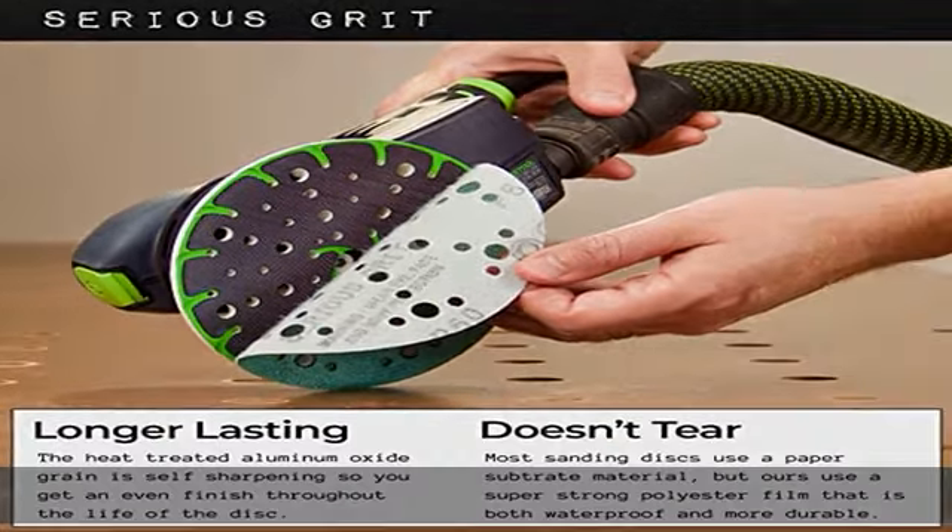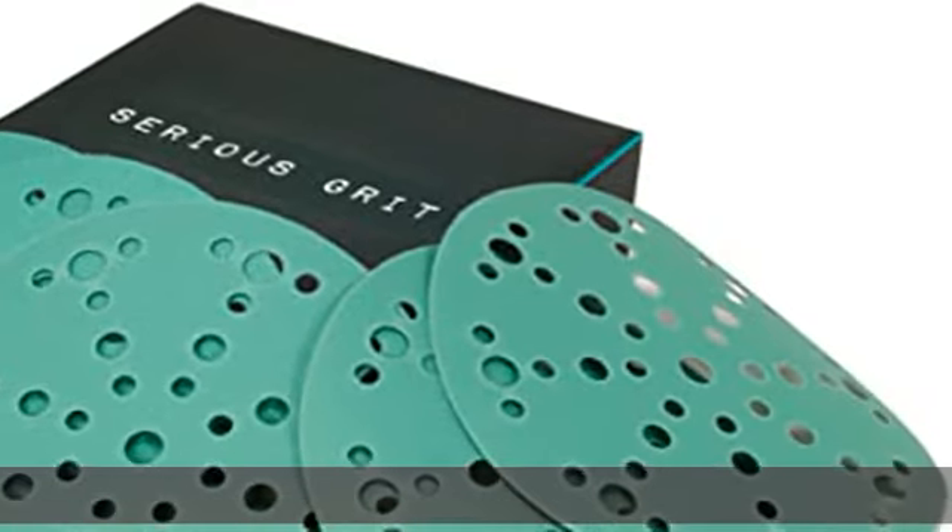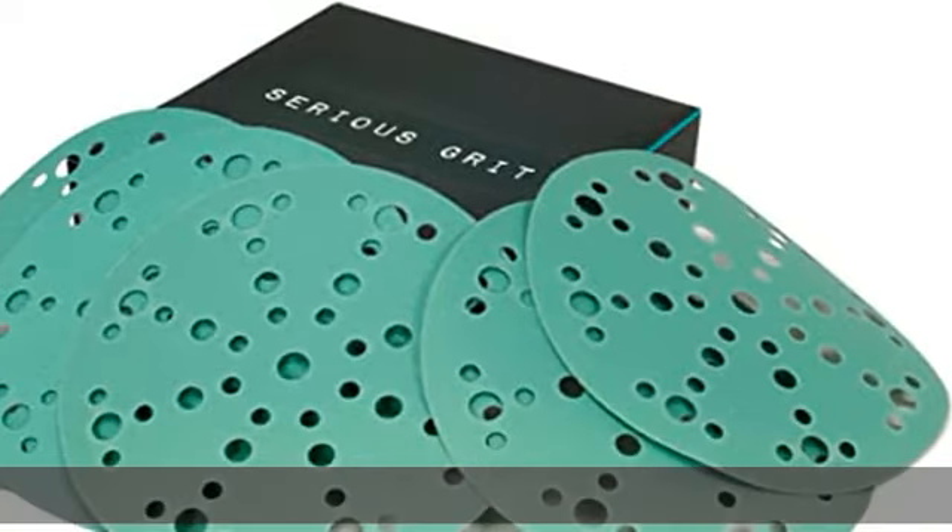Making these sandpaper discs virtually dust free when paired with a vacuum or dust collection system. Smoother finish — the film construction creates a flatter, stronger disc that produces a better finish versus paper, mesh, or net sanding discs.